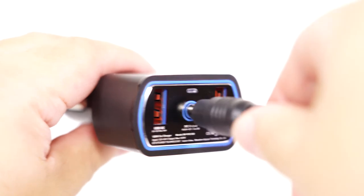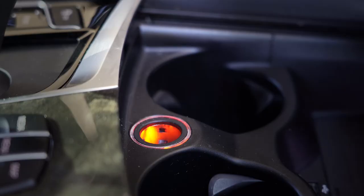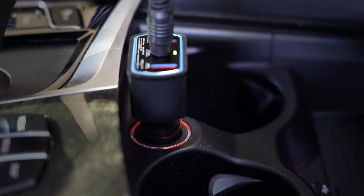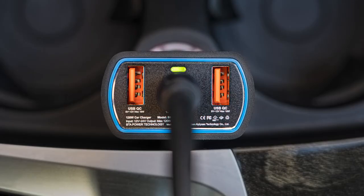Connect the other end of the cable to the car charger DC output port. Plug the Pro-F Car Charger into the 12V or 24V car cigarette lighter port. The green LED light on the car charger will change to red light, indicating that the battery is being charged.